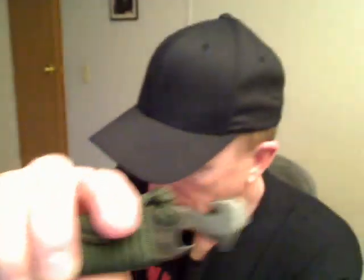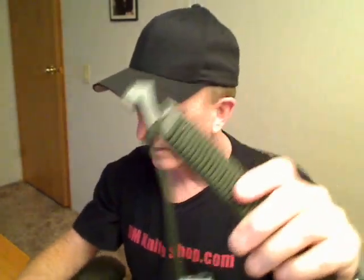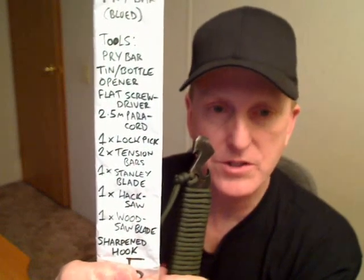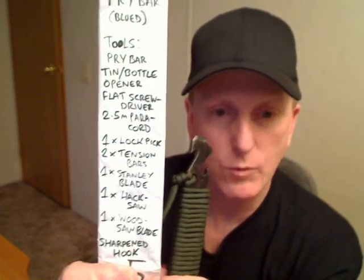Number five has a combination can and bottle opener, a flat head screwdriver, and a sharpened hook for cutting paracord or string. That is the only one that has the sharpened hook. Underneath the paracord handle: a lockpick, two tension bars, a Stanley blade, a hacksaw, and a wood saw blade. Very nice.